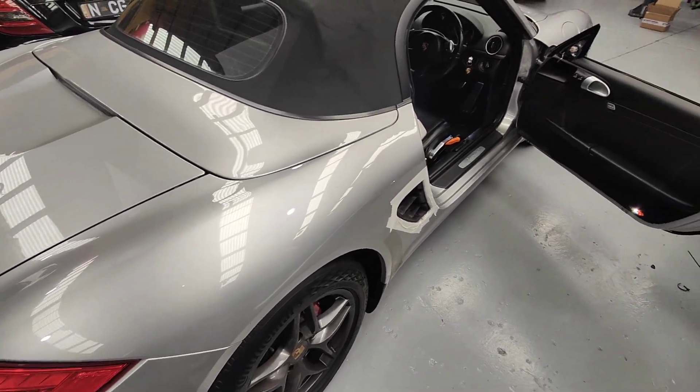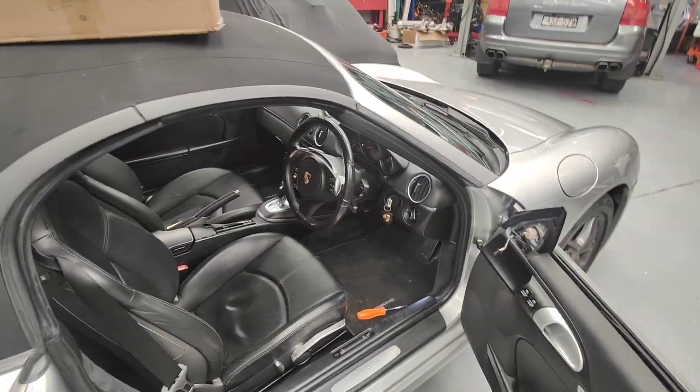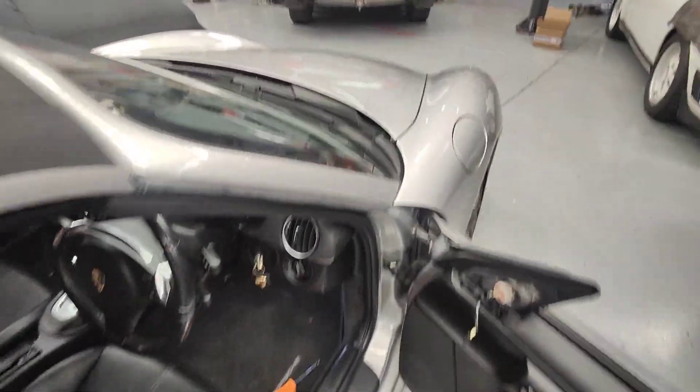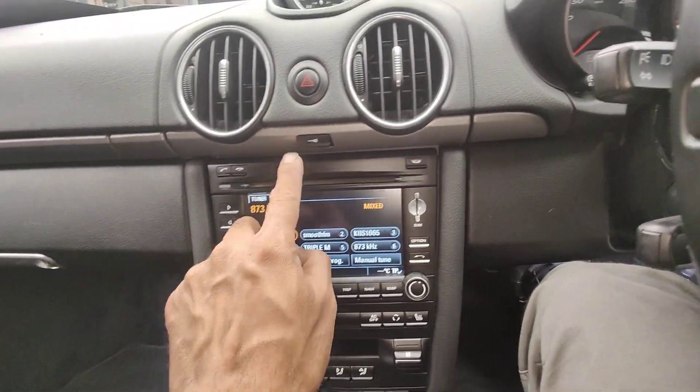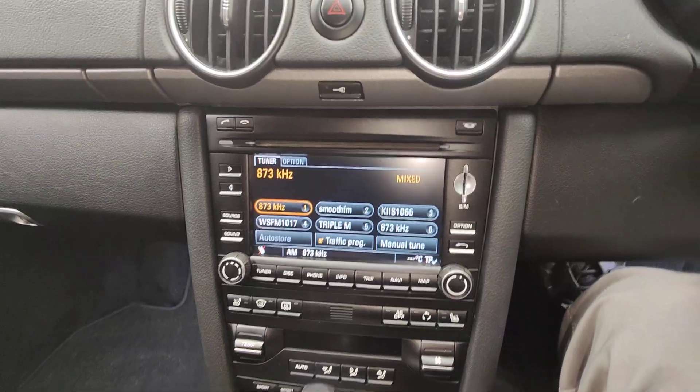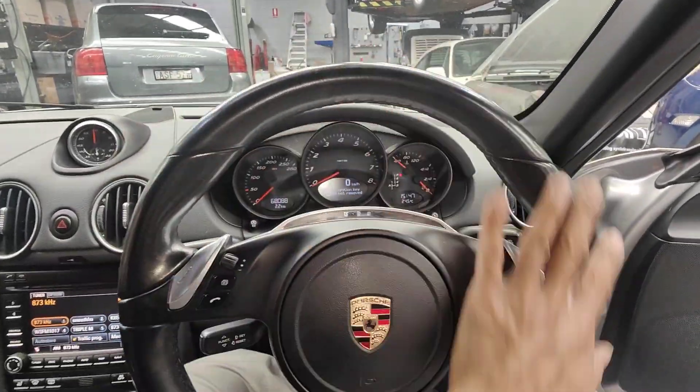Paul here from EMD. Today I'm going to show you how to actually remove an airbag from a 987 Boxster Mark II — it's got a PDK box and the actual 3.0 PCM with a round airbag. First, make sure the steering wheel is straight like this.